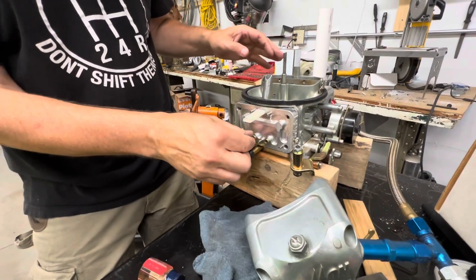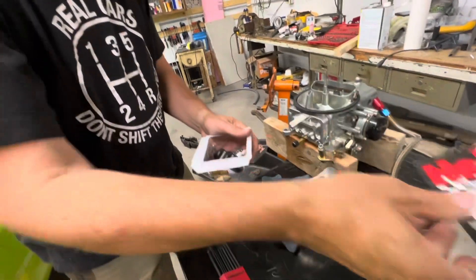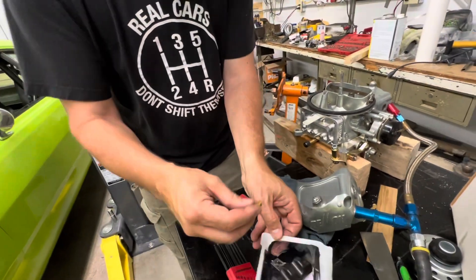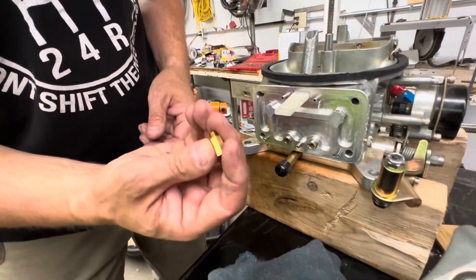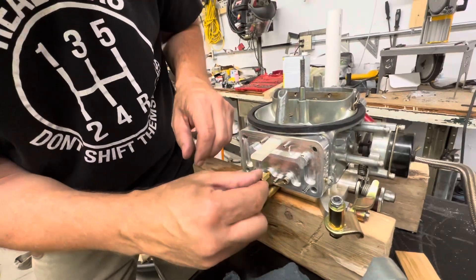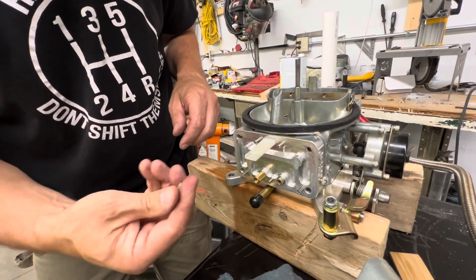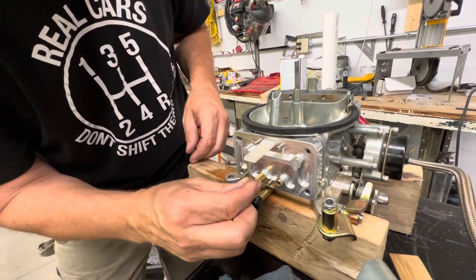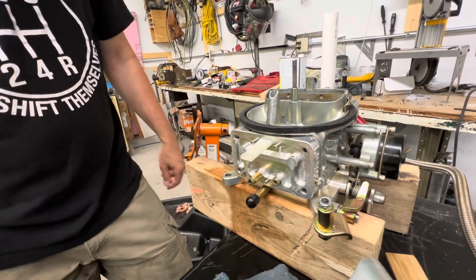So you're taking out the jets now? We'll take out the jets and then change the float out as well. You have to change out the float because the extensions will be hitting the other one — I believe that's why they do that. That's a big jet. I have to get a little wrench, make sure that seat's tight, but you can see that brings it back, and then with the jet in there, that should keep it covered in fuel.